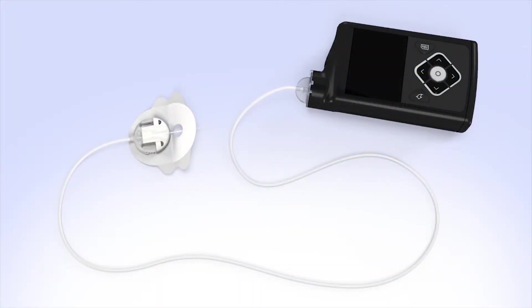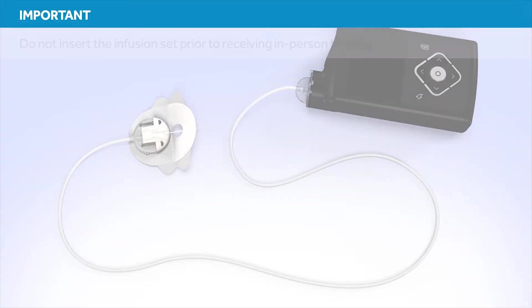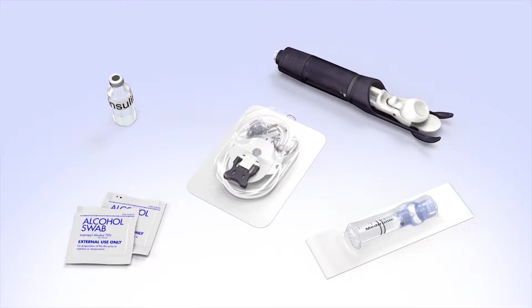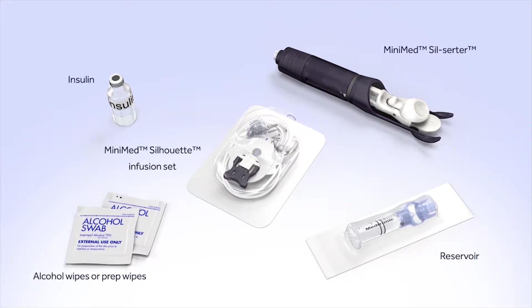Welcome to the Medtronic online training for changing the MiniMed Silhouette Infusion Set. This course will show you how to fill the reservoir and insert the infusion set. Do not attempt to insert the infusion set prior to receiving the in-person training. Before you begin, wash your hands and gather the items you need to fill the reservoir and change the infusion set.